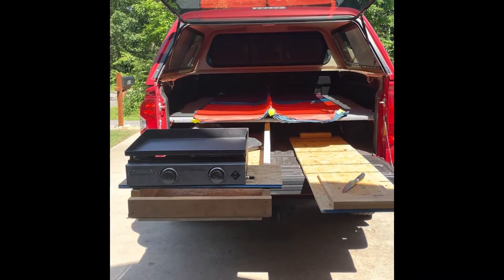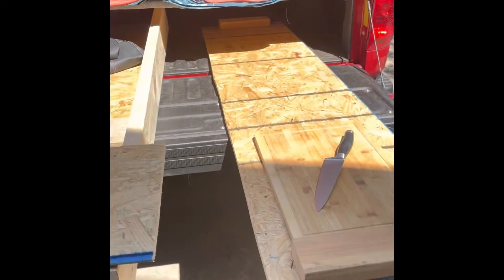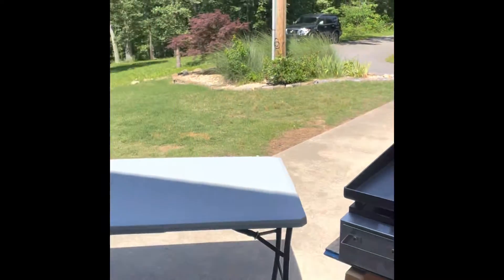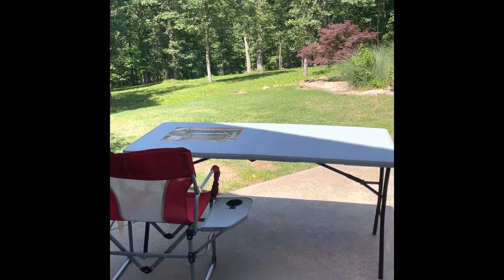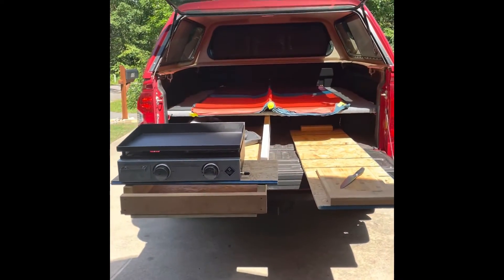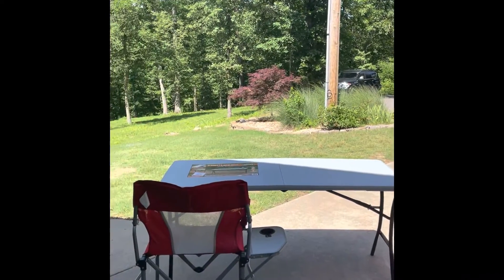Here's what that setup might look like — got the griddle there set up, ready to go. Nice little area to prep food, and even able to bring the table and the chair with plenty of room for more gear. That's kind of what that setup looks like at camp.